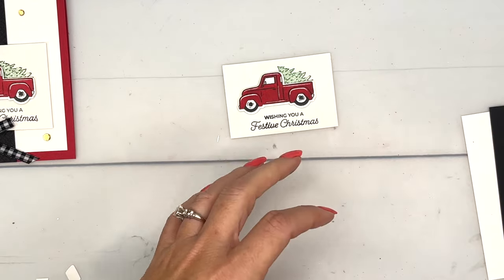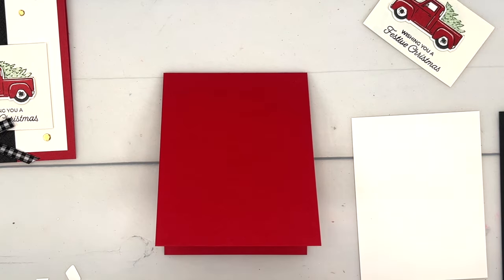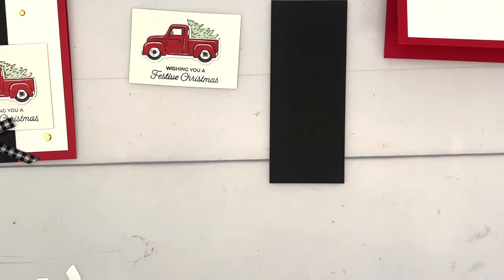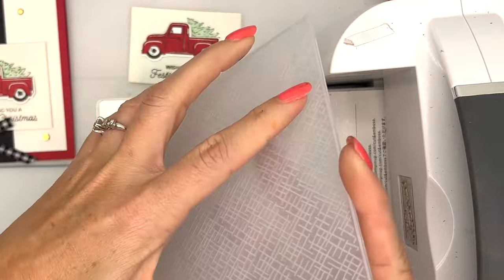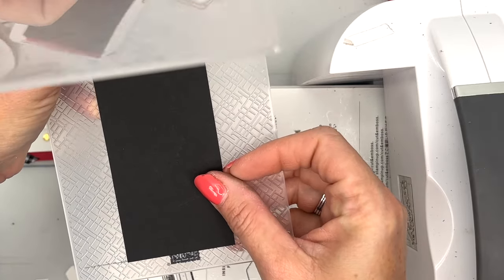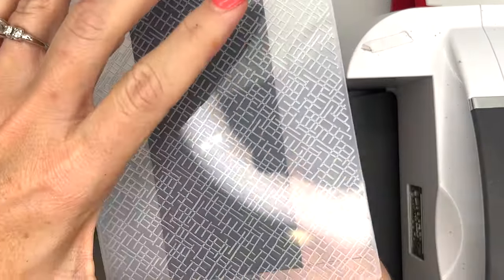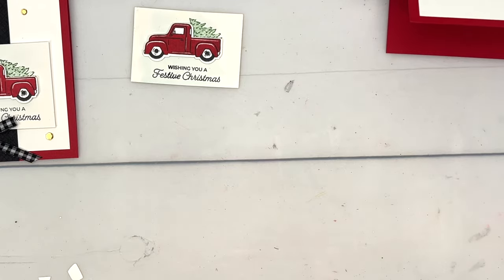I've got a Real Red card base and a piece of Basic White that is three and three-fourths by five. I have a free PDF over on my blog, so hop over there to grab the measurements and supply list. Now we're going to emboss a Basic Black piece with one of our other online exclusives — I believe they're called the Basics Embossing Folders, a three-pack of basic patterns. We're going to use this one — it's like a cross-hatch pattern — and it has a little line to help you keep your paper straight.